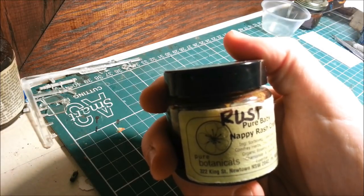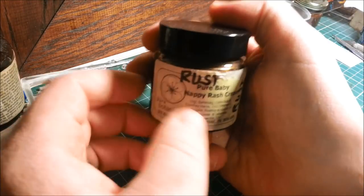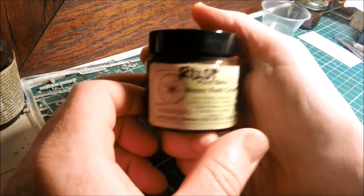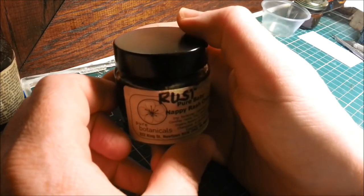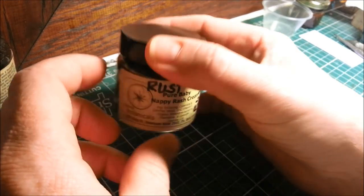Hello and welcome to Dave's Metal Workshop. Today I'm going to show you how to make your own rust. If you want to be cheap, if you want to save money, this is the way to do it. It's a very easy, effective way to come up with rust.